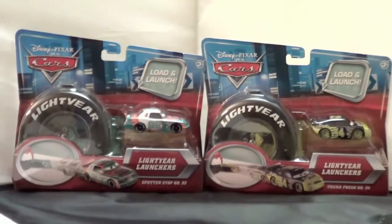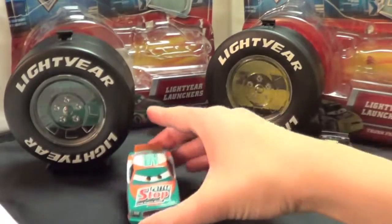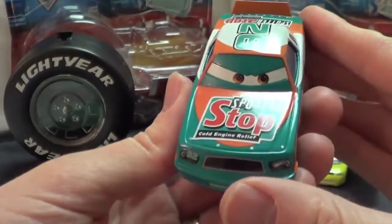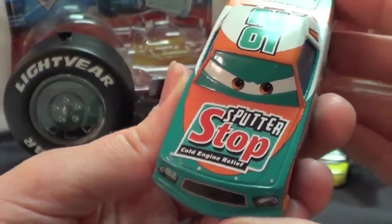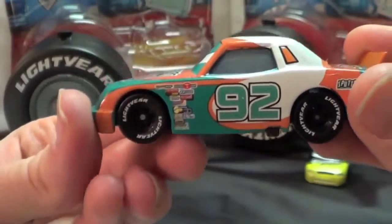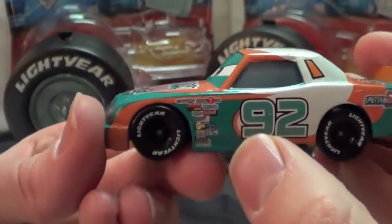So let's open these up. Here they are out of the package. Here is Sputter Stop and he's got some really cool colors on him — this nice aqua green with orange and white. He is number 92. I really like him. He's got some great details, of course Light Year tires and some other sponsors here. You can see the Piston Cup logo.